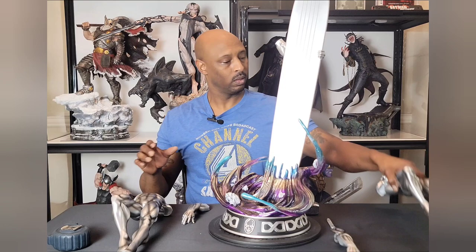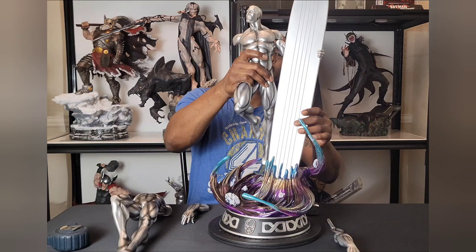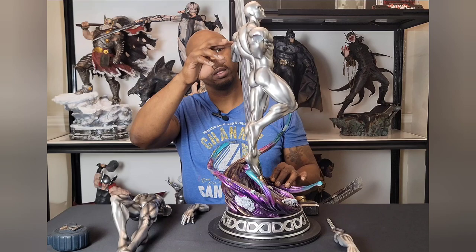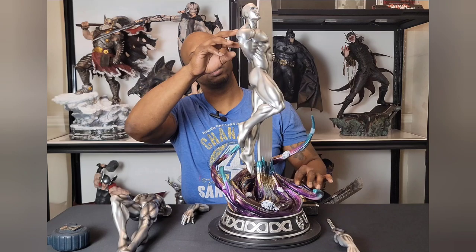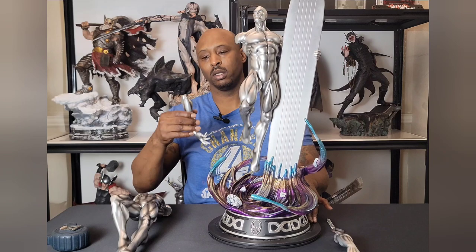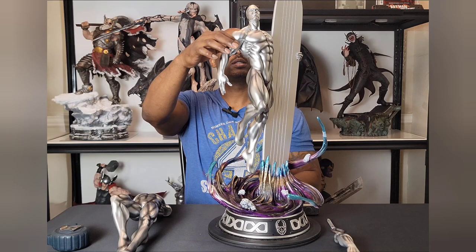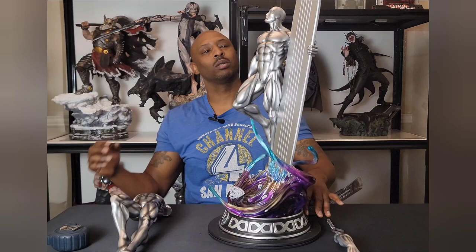It keys right in, and then from there we'll go with the body. That keys right down into the arm. There are slight seams, but number one they're in the back so you can't see them anyway, and the way they're done they fit the anatomy of the shoulder — the deltoid where it connects to the tricep. So that's done pretty well. This is the arm without Mjolnir and that looks pretty good. The seam is made into the anatomy so you can't even see it — that looks great.